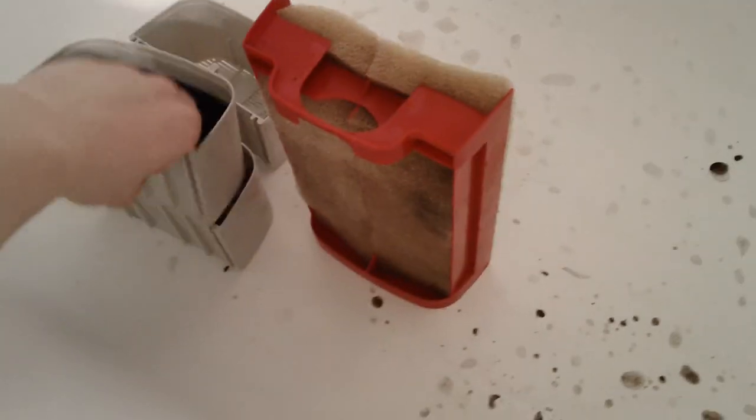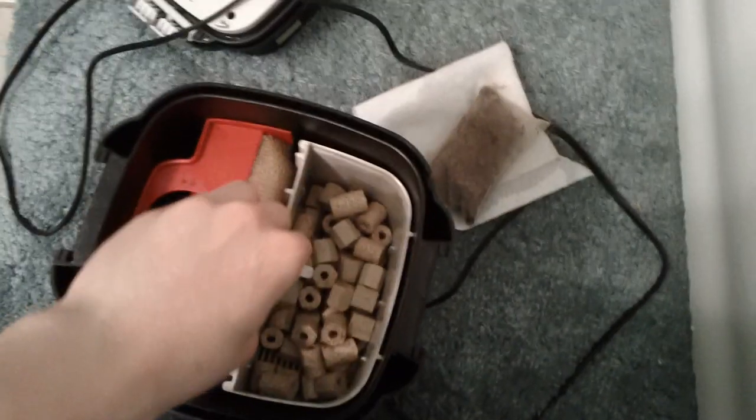We got the main canister, dirty bucket where all the stuff was cleaned out. Now we got all the freshly cleaned compartments. We got foam, a coarser foam, and Biomax for the beneficial bacteria.